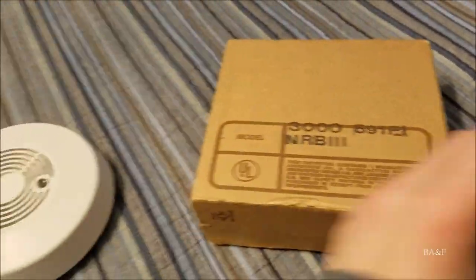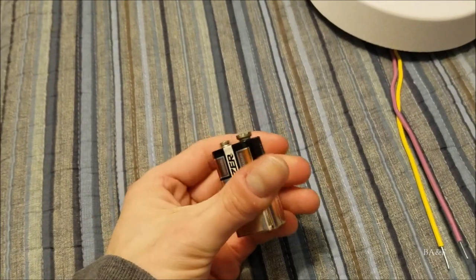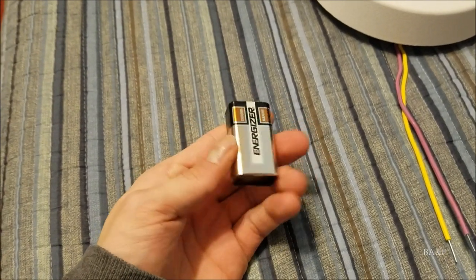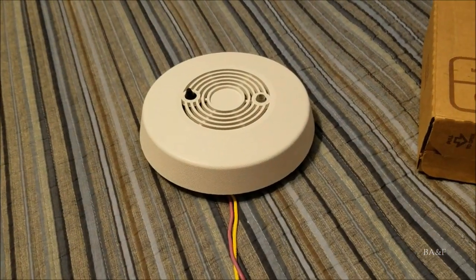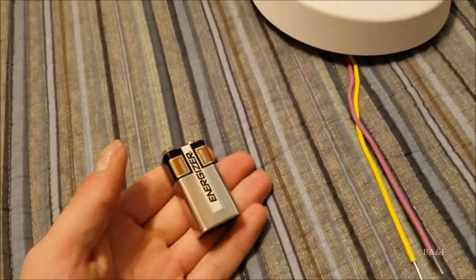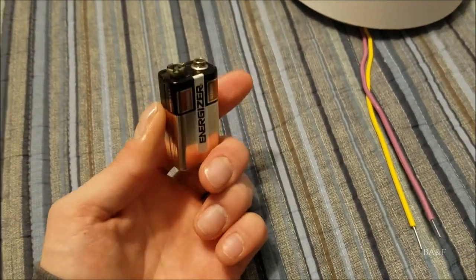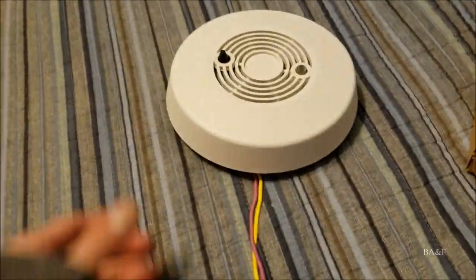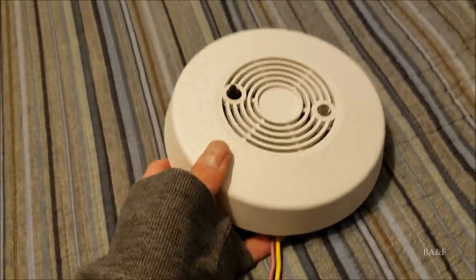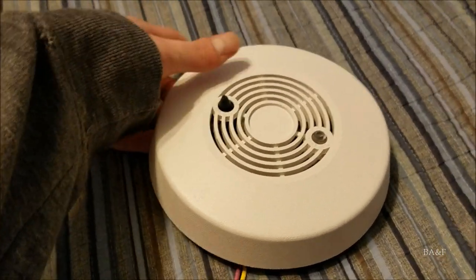It also came with this battery — an old Energizer. This is one of the reasons I think it's a little bit later, because the older 70s units typically came with Mallory batteries. This one came with an Energizer, which is a cool old battery I don't have in my collection yet.